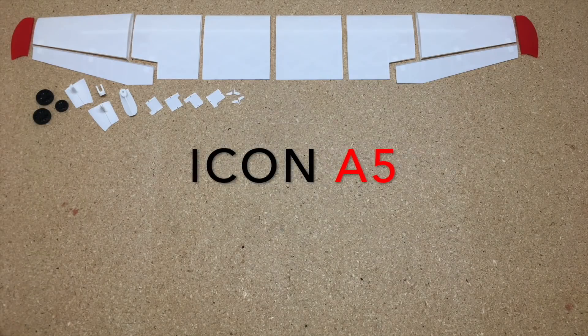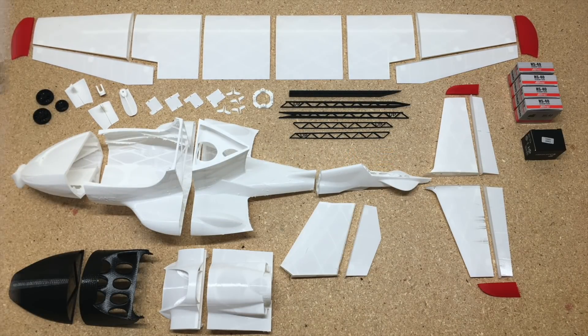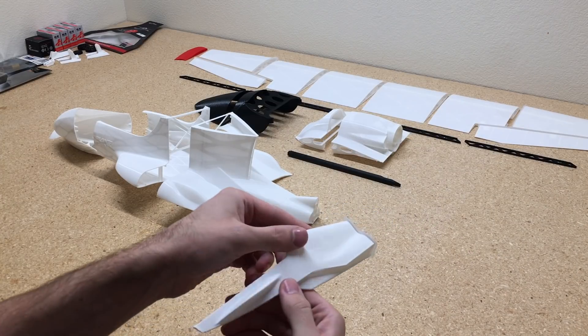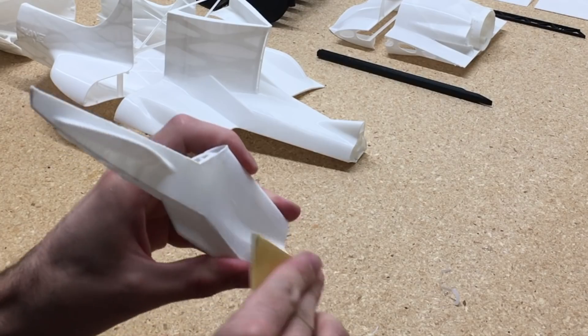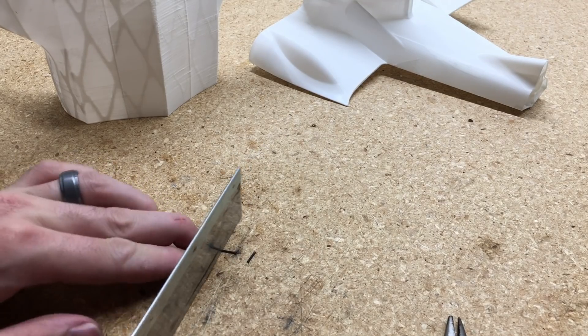This airplane took 74 hours and 20 minutes to print. Once you have all the pieces printed out, we're going to start assembling. The first thing is to make sure you get all the pieces cleaned up — a part like this still has the brim on it, so we're going to cut that off, use a little bit of sandpaper, and clean up all the edges so all the parts fit together nicely.